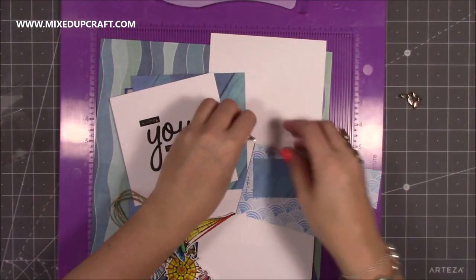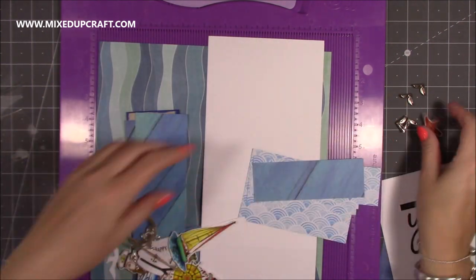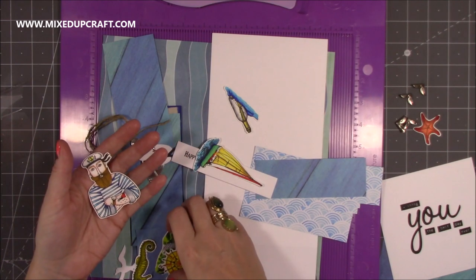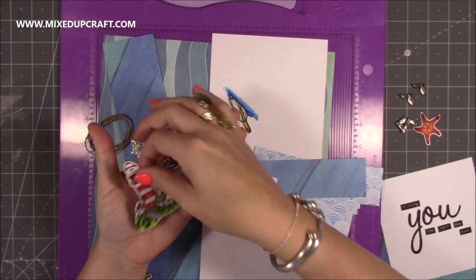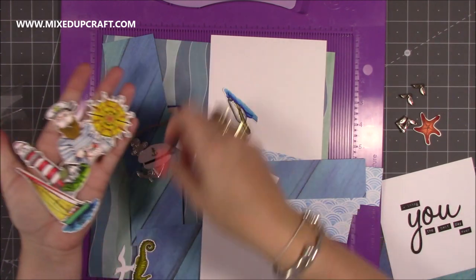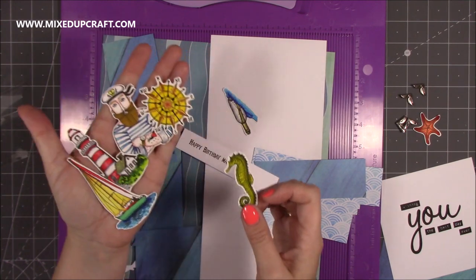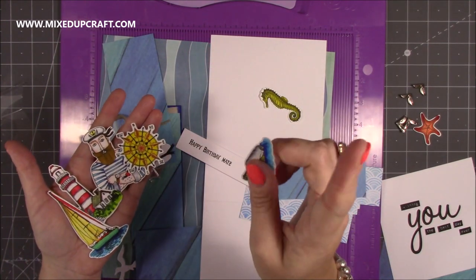I've already gone ahead and coloured all of my pieces using the Arteza Twin markers — I would have already shared a review on them. Look how lovely these images are, and these pens are actually really nice. They're like a felt tip but they're blendable — really nice to use. So I will link a quick high-speed video of me colouring in these stamps now.